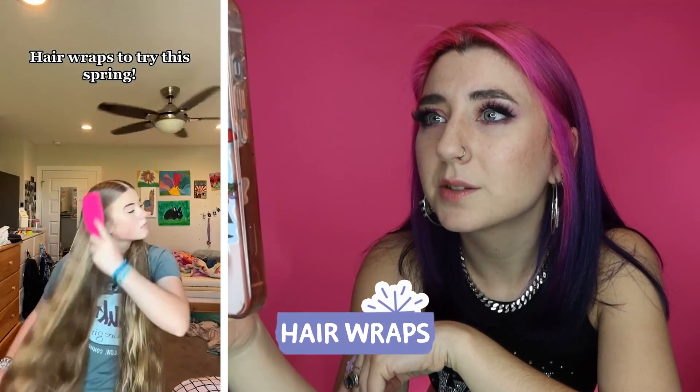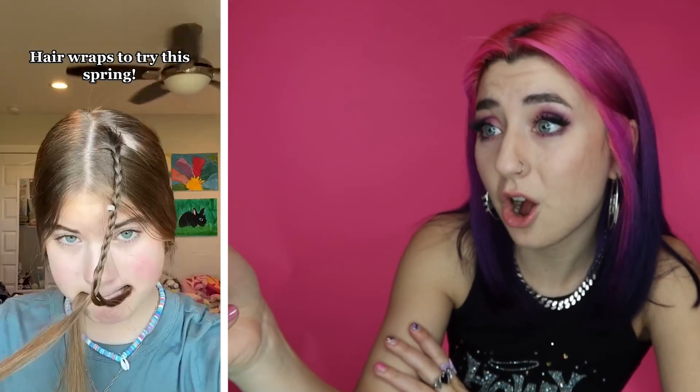Hair wraps to try this spring. That is some long hair. Adding beads — get out of here, y'all, that is so cute. It's literally adorable. Adding more — oh my gosh, this is so cool. It looks like the hair is braided and then it's just wrapped around. I love that. It is so my childhood, I'm not going to lie.